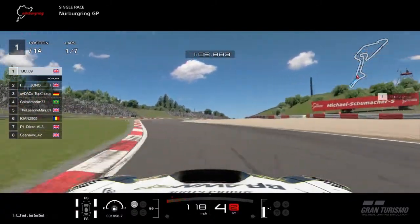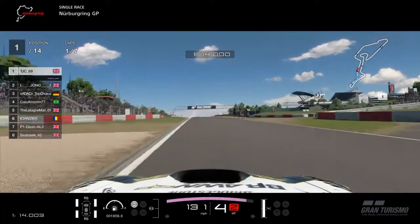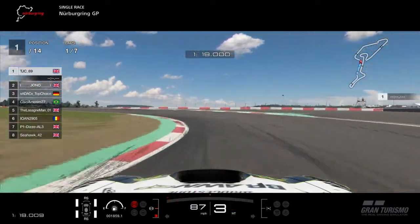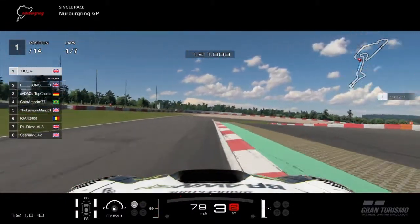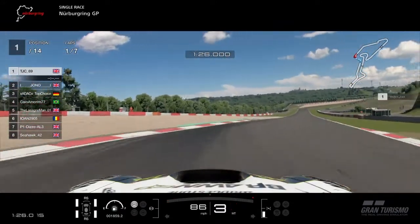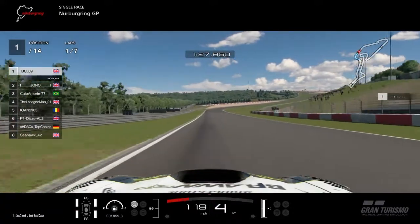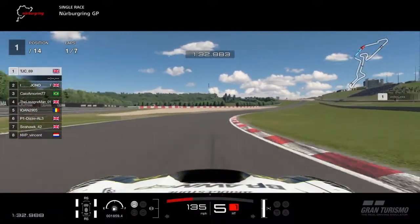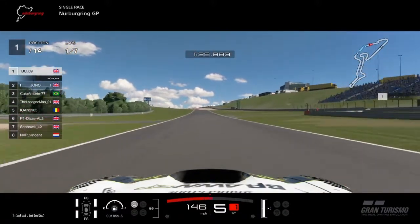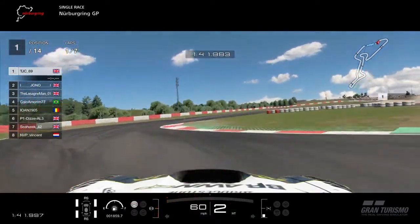The same applies here — tires will only do so much in one direction. When you brake, brake fully in a straight line, then gently, as you come to the middle of the corner — also known as the apex — gradually turn your steering wheel in so you hit the apex at the right clipping point, and then bleed off the brakes as you reach the center point.